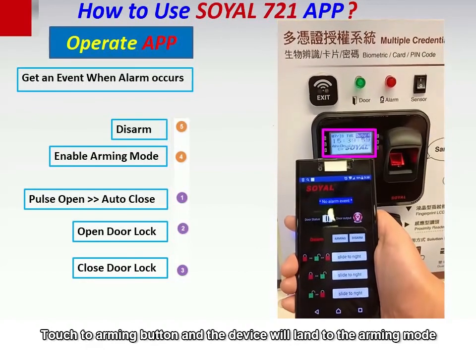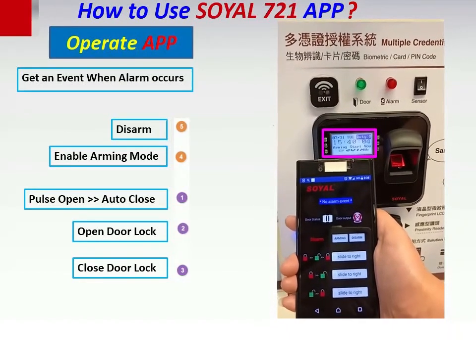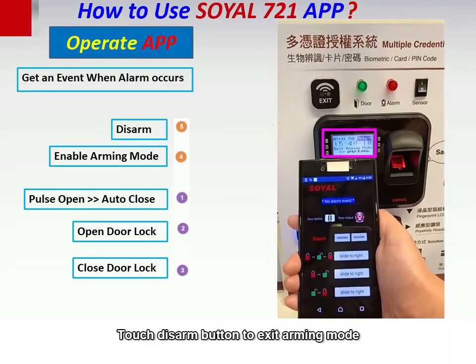Touch the arming button and the device will enter arming mode. Now touch the disarm button to exit the arming mode.